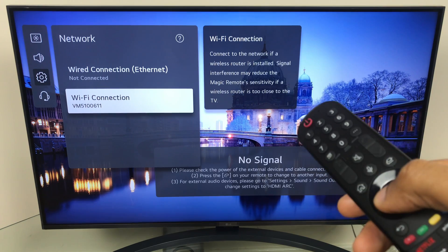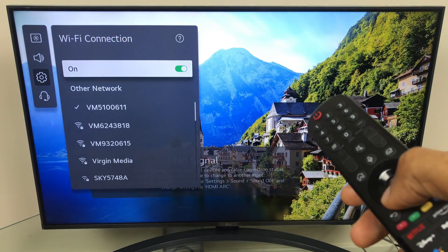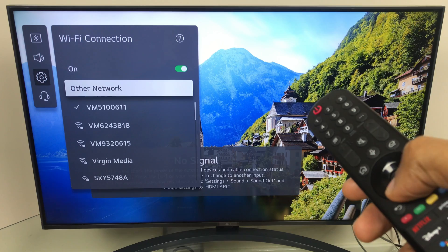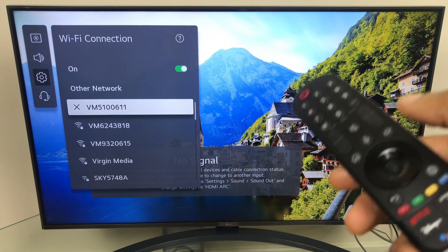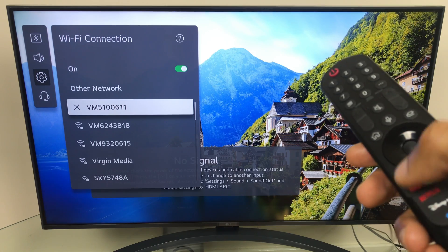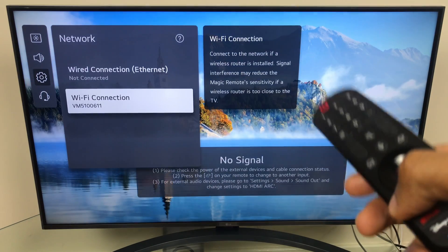Once there, click OK. You can see I'm already connected, but if you're not connected to your local Wi-Fi, select it, click OK and enter the password. I'm going to back out of this screen just to clear it.